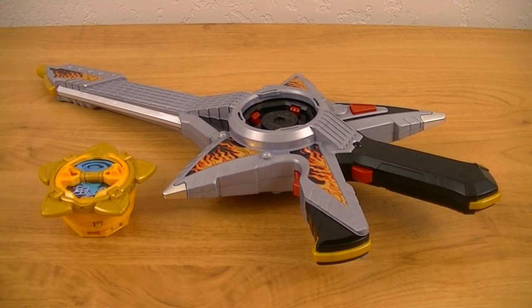Hey guys, KRX Review with another review. This time I'll be bringing the Guitar Nin Star Sword Gun from Shuriken Sentai Ninninger. This is the main weapon of Star Ninja that you can use as both a sword or a gun, and also use Nin Shuriken with. So this includes two things: the Star Sword Gun and the Furai Nin Shuriken. Let's take a look at the Star Sword Gun.